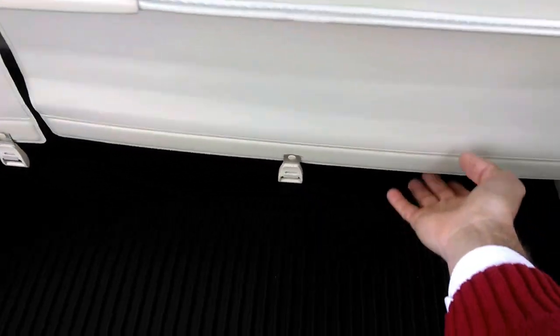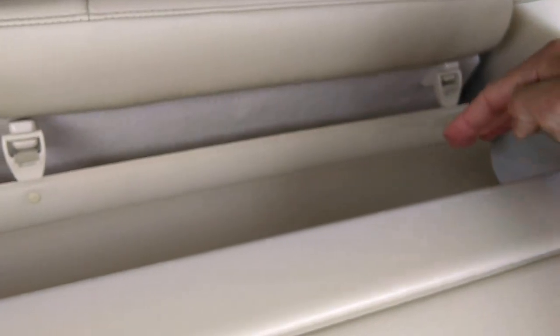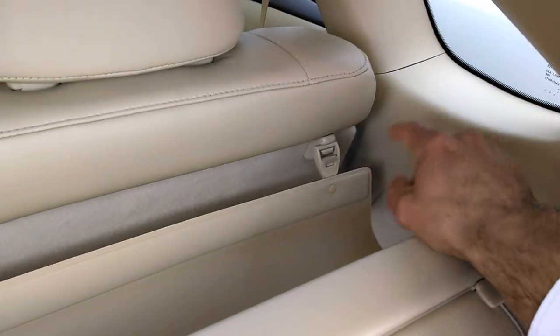You see this panel that is dangling here? That is going to be used for totally concealing everything in the back. What this panel does is make it so you can't see inside of the car in this window.